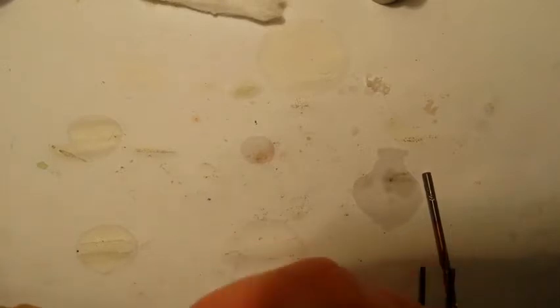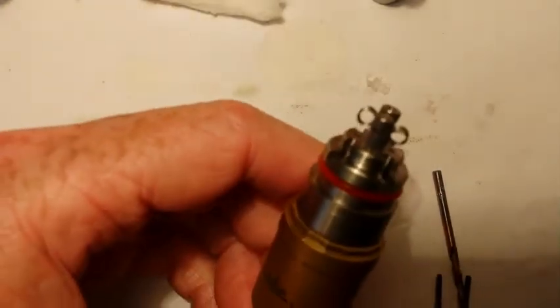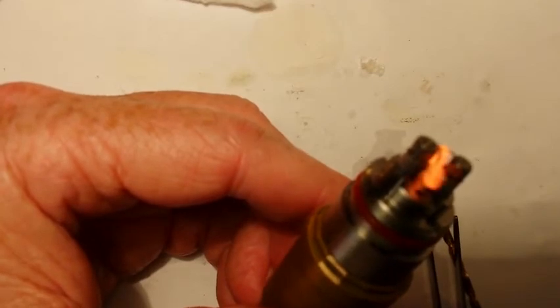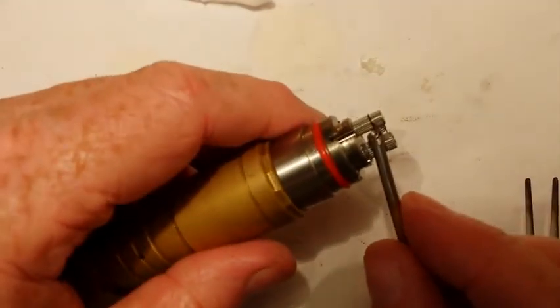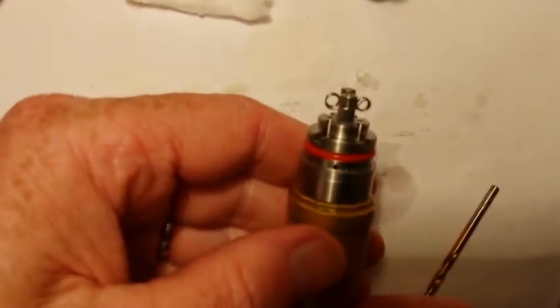Next, we're going to pulse the coils. I like to pulse the coils — one reason being, if you don't, it'll often make it taste metallic. They look pretty good. This one coil is sitting a little lower than the other. There we go — they're both about the same now.